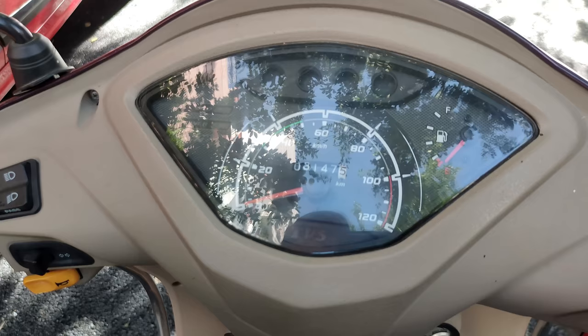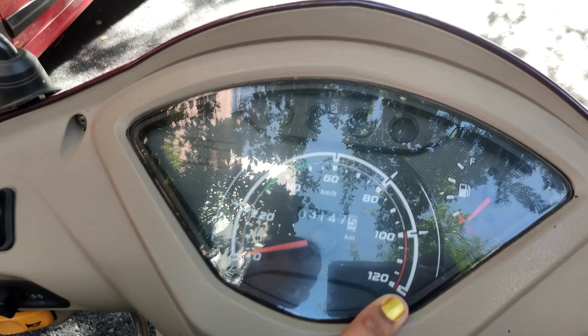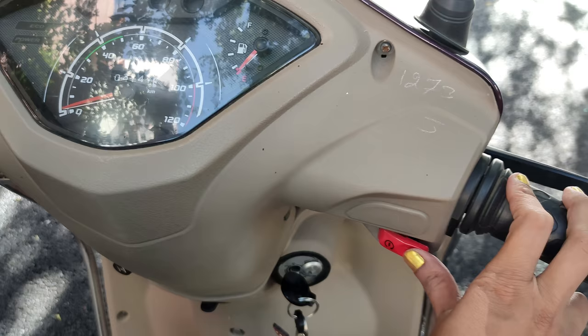This is a speedometer. We need to check the speedometer. We will try the speedometer at the 10-20 speed. We can check the speedometer. We need to check the speedometer.